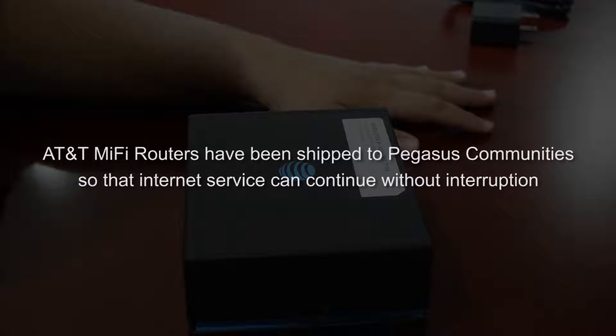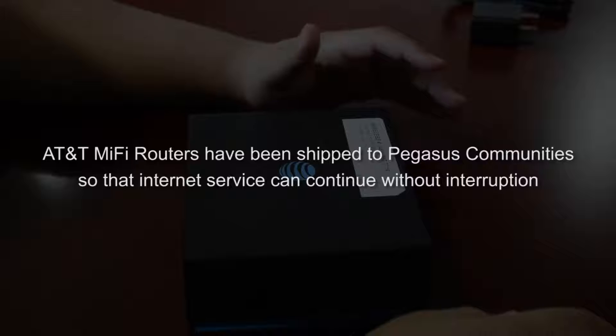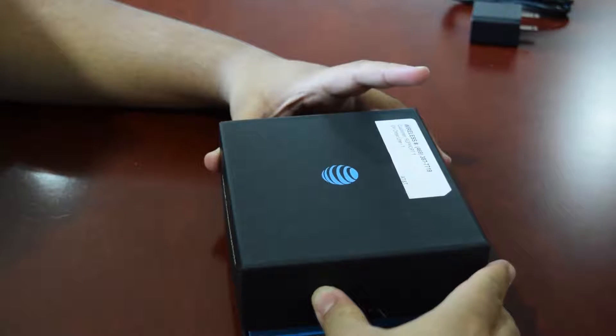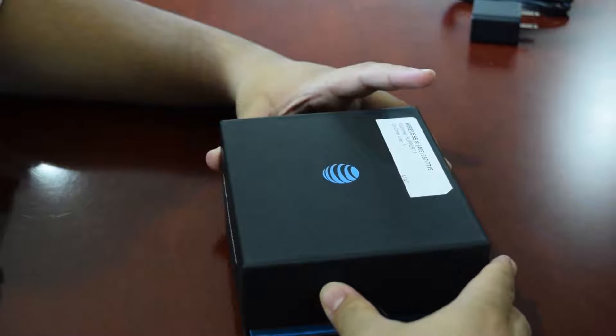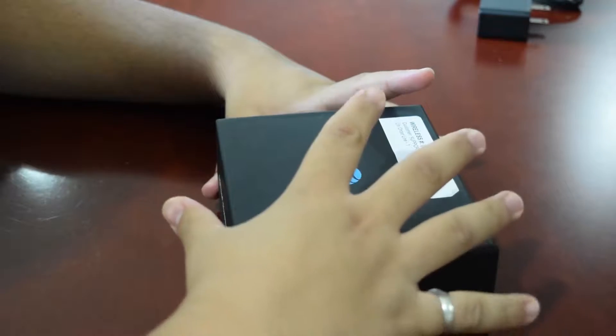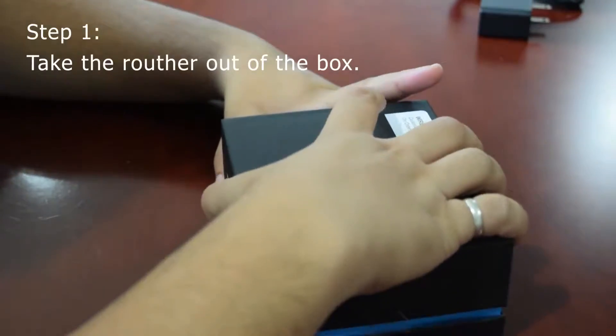Hi everyone. In order to ensure a smooth transition, we're going to show how we have shipped these AT&T MiFi routers to all of your communities so that your internet is not interrupted.